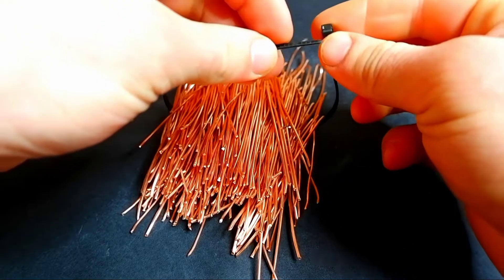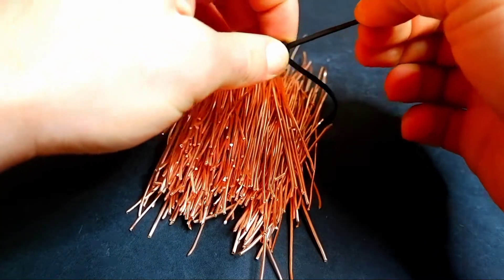As usual, I collect copper in a bundle and tighten it tightly with a plastic clamp.